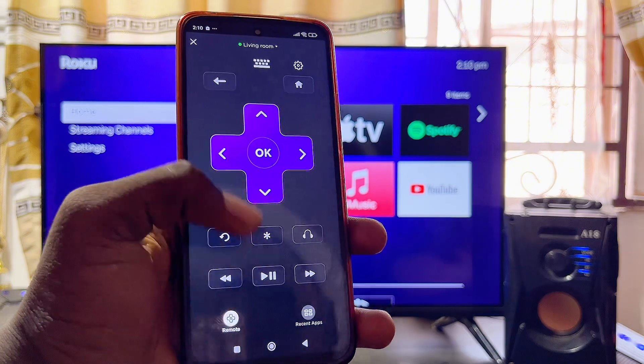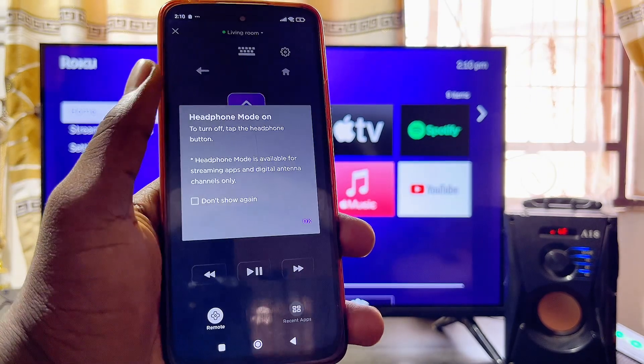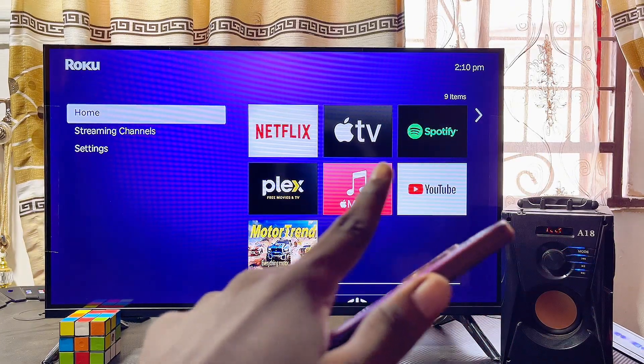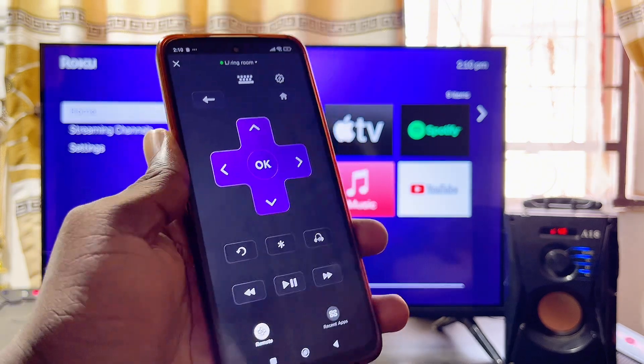Click on Allow, and then click on the headphone icon. Once you click it, you're going to see this icon appear on your Roku device or Roku TV. Go ahead and click Allow again.